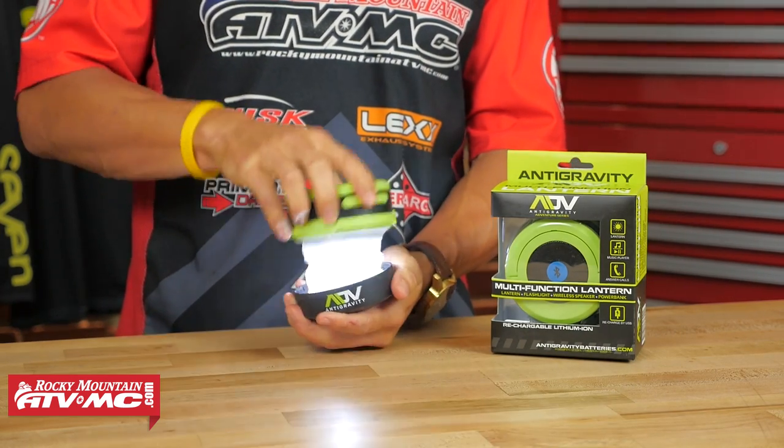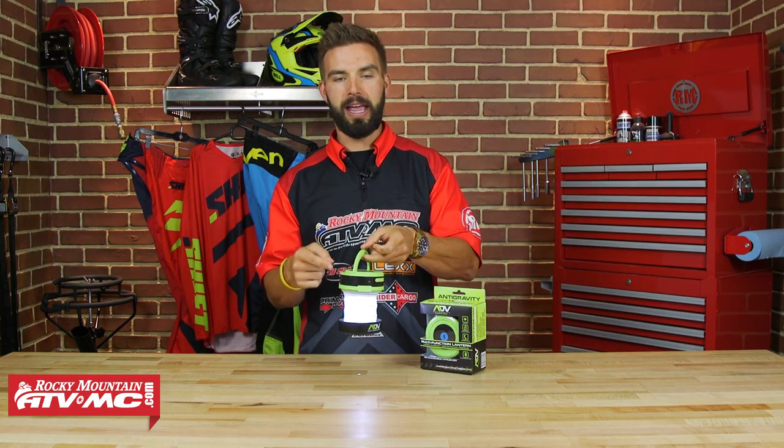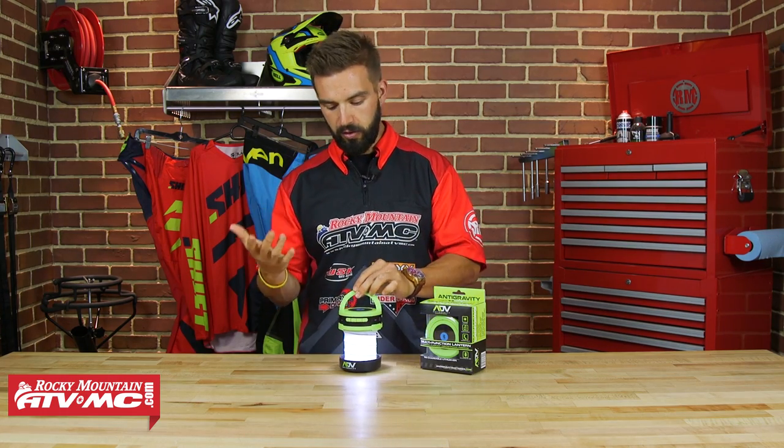To turn the lantern on, you're just going to twist it, it pops open, and there's your lantern. A nice thing about it — they give you a little handle so if you want to, you could hang this from the inside of your tent at night time and it's going to light up the entire inside of your tent. Just a cool little feature there.